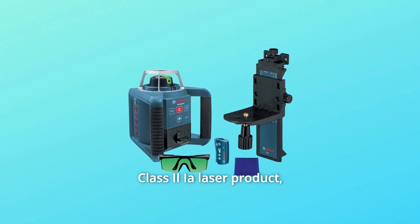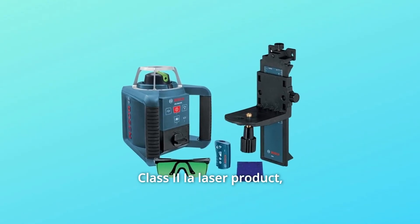Number 6: Class 2 laser product. Less than 5 milliwatt power output.